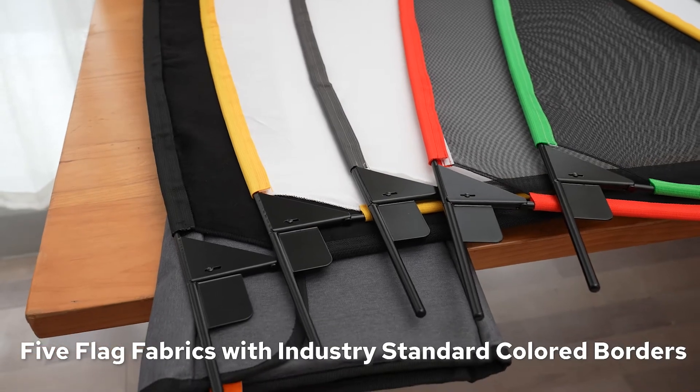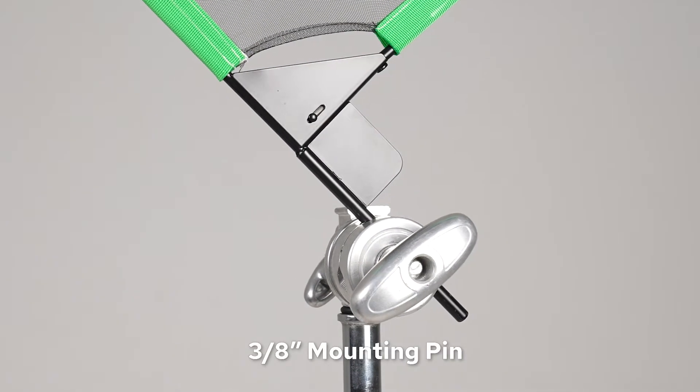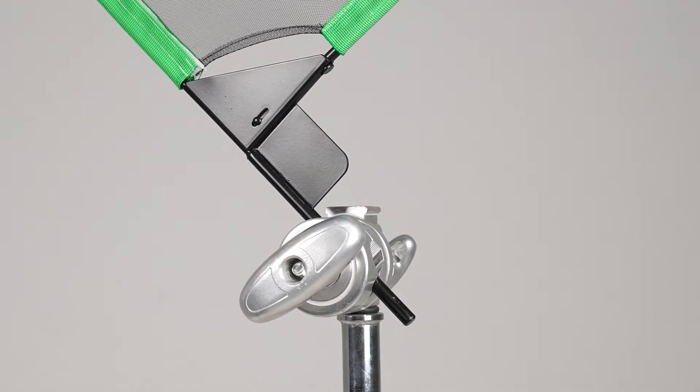With a 3/8 inch mounting pin on the end of the frame, the flags can be mounted on any standard grip head.